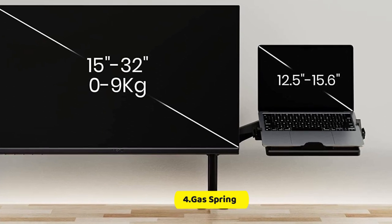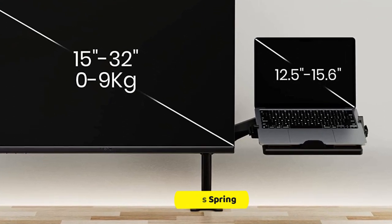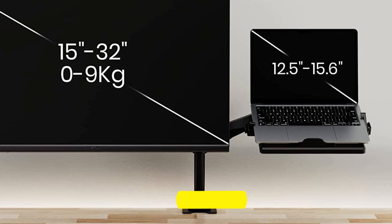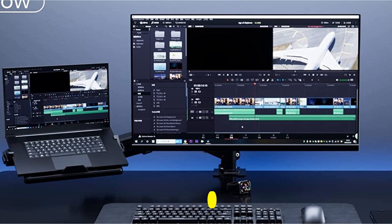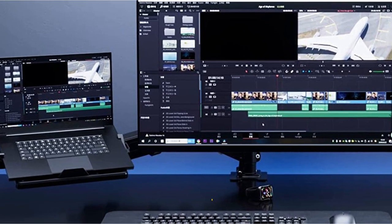The interior gas spring allows you to adjust the tension based on the weight of your devices, and the main pole with ring stoppers enables the two arms to be fixed at different heights for versatile positioning of your monitor or laptop.